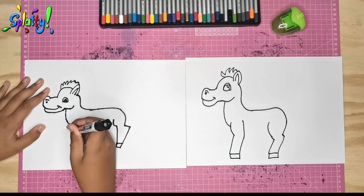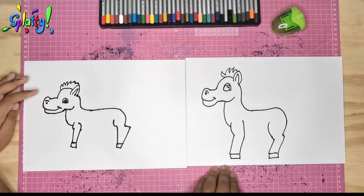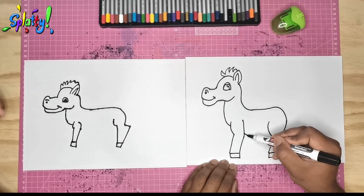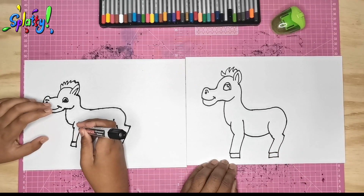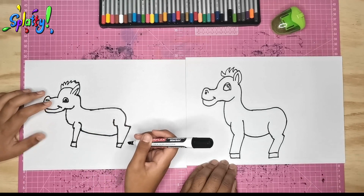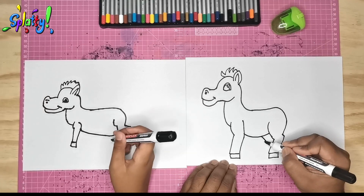Easy stuff, simple stuff! Now we do the belly line — the horse has a tummy. And now we get to see the leg on the other side, but that's tucked below here, so we pull that in.